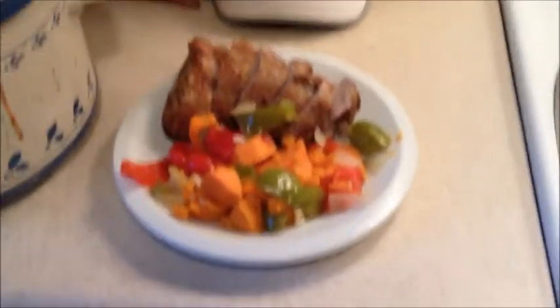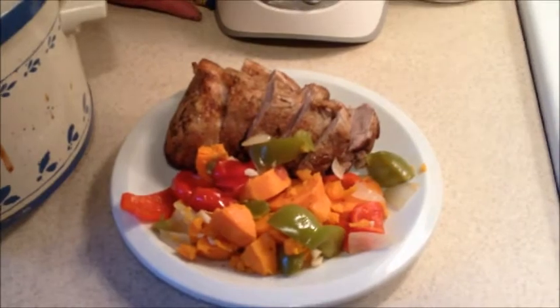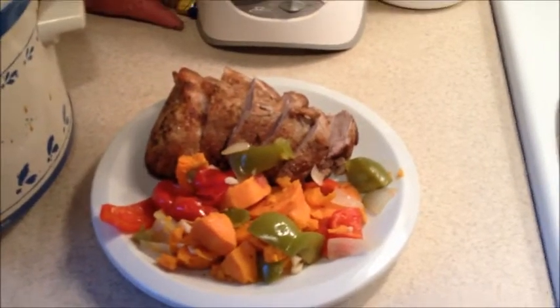Check the pot roast — it should be all nicely done. A hundred and fifty-five degrees for the pork loin roast. It's going to be very good.